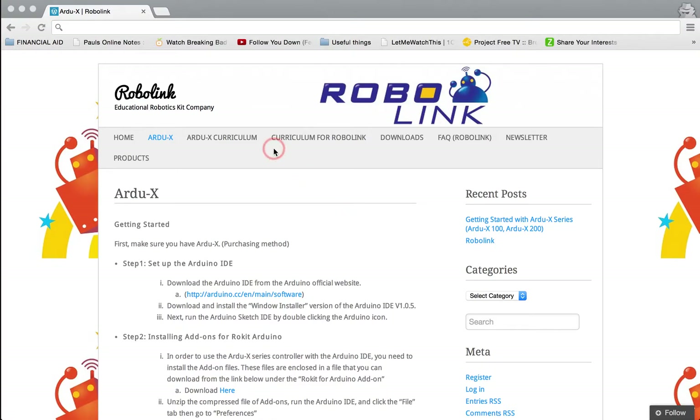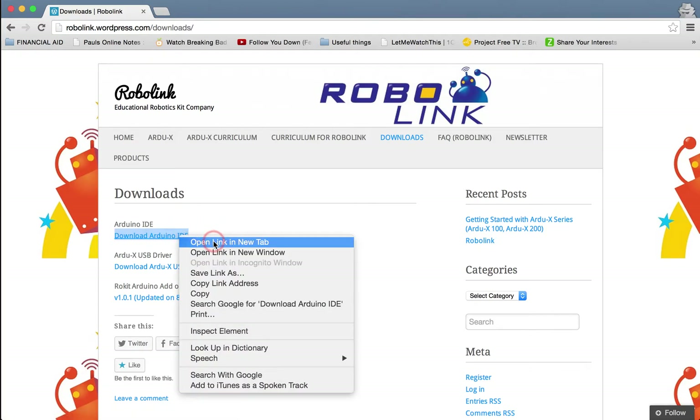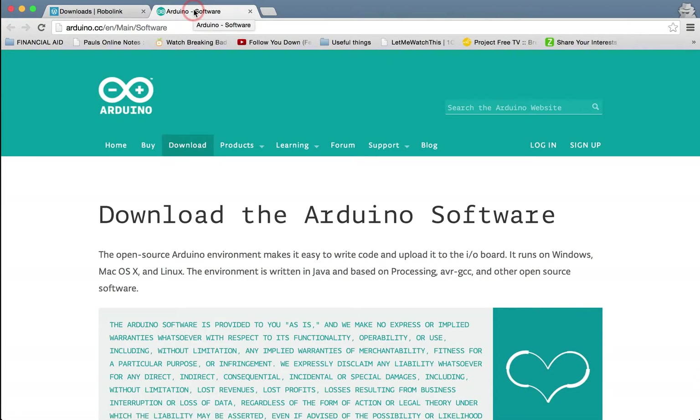Today we will be going over how to install the PurdueX platform. First, go to the downloads page at robolink.wordpress.com/downloads. The first thing you're going to need is the Arduino IDE.